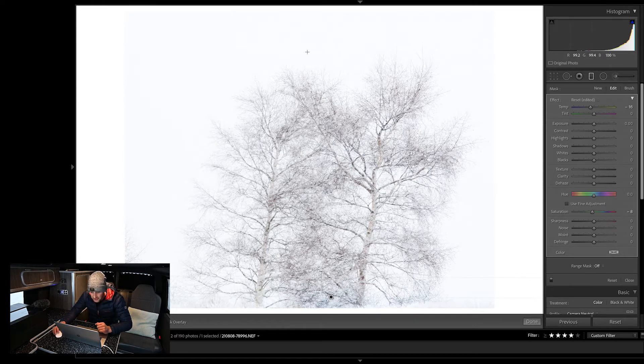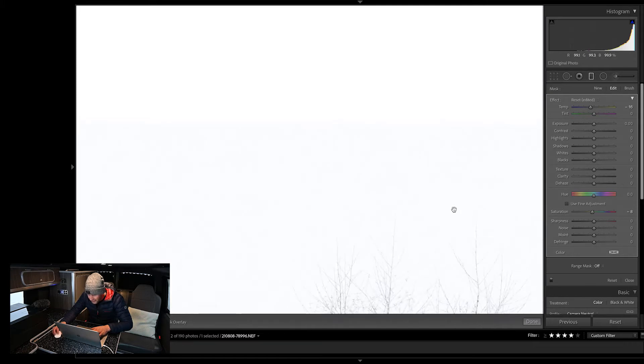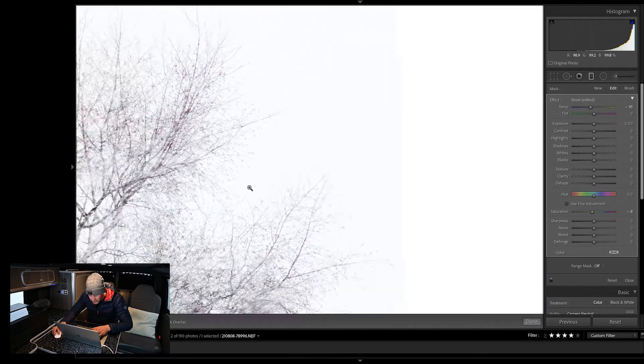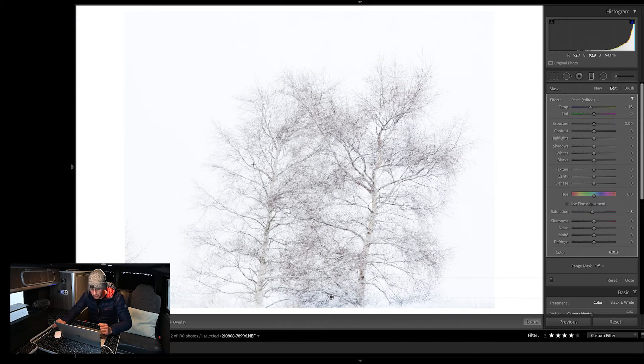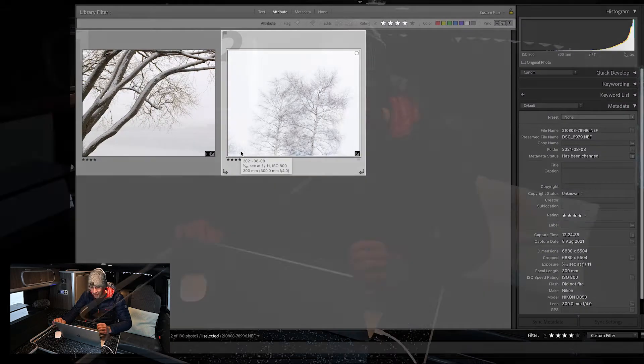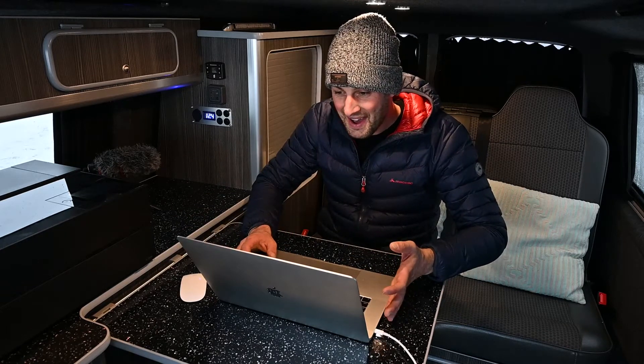I think this is looking really nice and almost ready to print. Just having a look at the edges of the image — I've got a fairly good edge to the print even though it's so bright. There's still actually an edge there, with the brightest part obviously in the middle. So I'm pretty happy with that. I've processed that and the other image, so I might just move the printer around and see if I can print them here in the van.